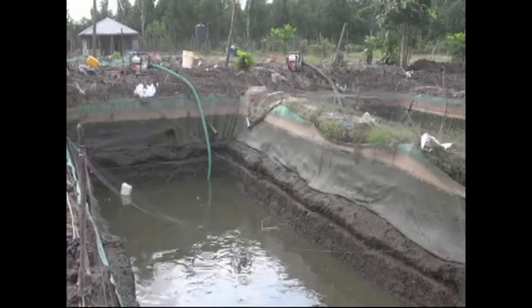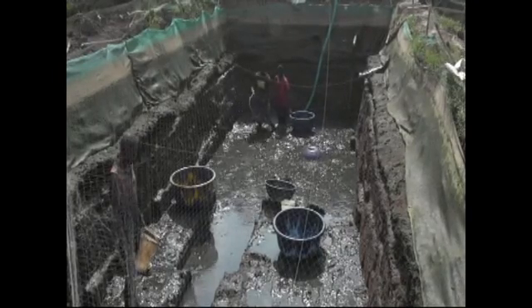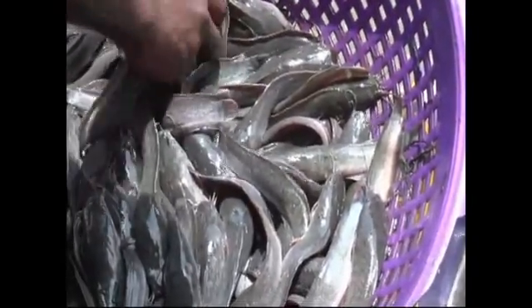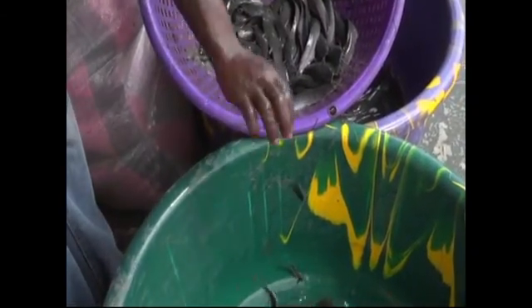Sorting of fish is a process where you drain the water in the pond and you remove the bigger fish from the smaller fish. We have three sizes of this fish here. So we are sorting and counting.